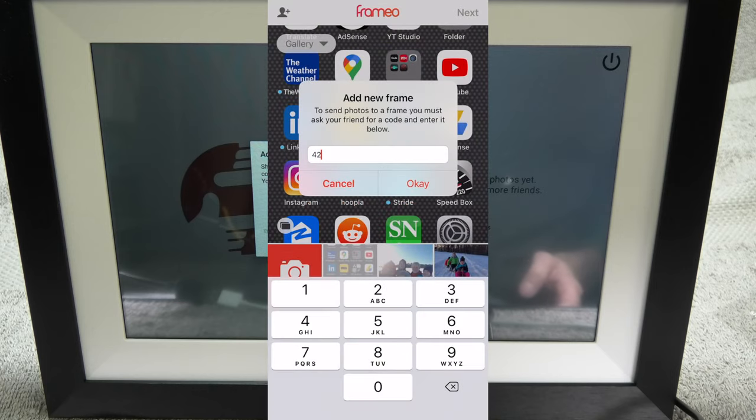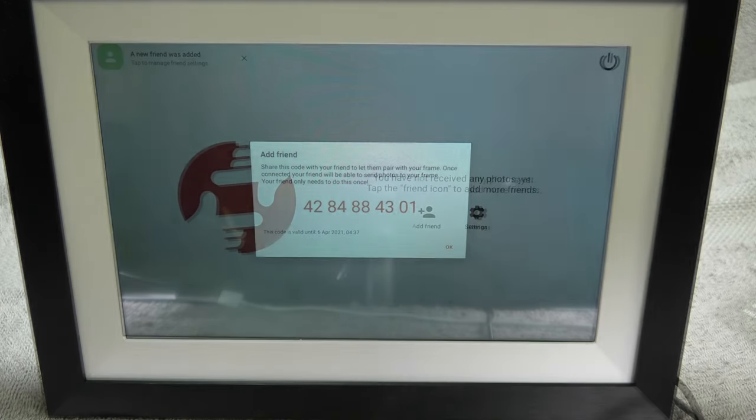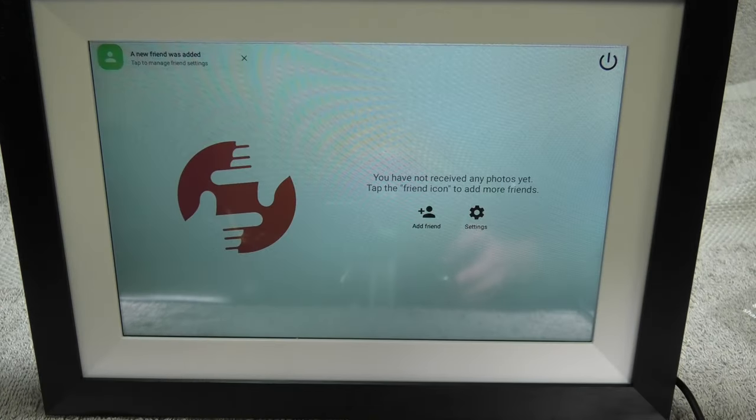I am going to type this code into my app, and afterwards we will immediately see a confirmation on the screen of the picture frame that this new friend — which was ourselves in this case — was successfully added to the frame.